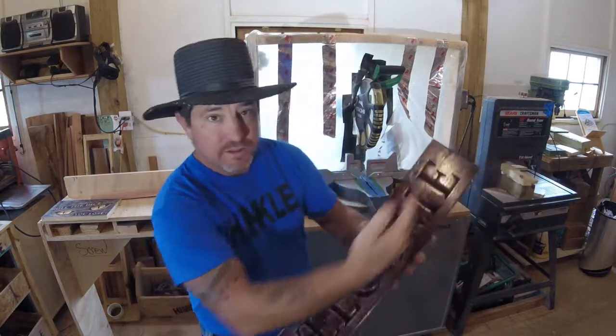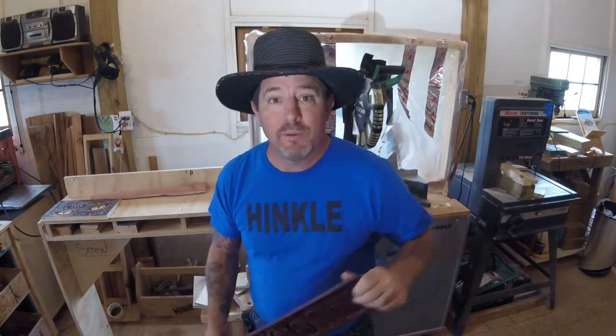Welcome back to the shop. We do a little woodwork in here, a little CNC, some metalwork, a little bit of comedy, but most of all we do it all. So y'all enjoy it, stay tuned and see what we come up with next.